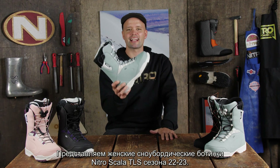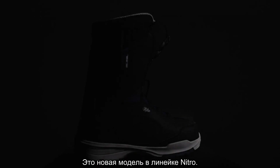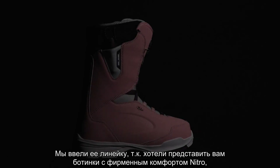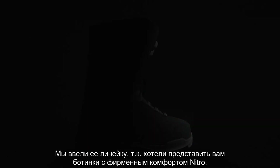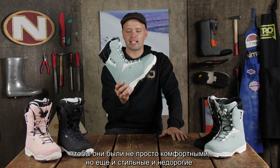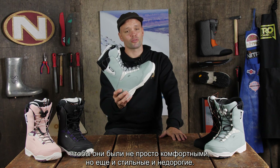Introducing the new 2023 NITRO Scala TLS women's snowboard boot. This is a brand new snowboard boot to the NITRO lineup this year. We introduced it because we wanted to bring a boot that has the NITRO fit to it with a clean sneaker style silhouette, allowing you to have that comfortable fit but look good at an affordable price.